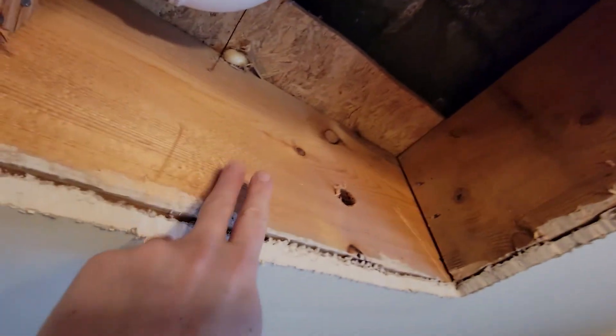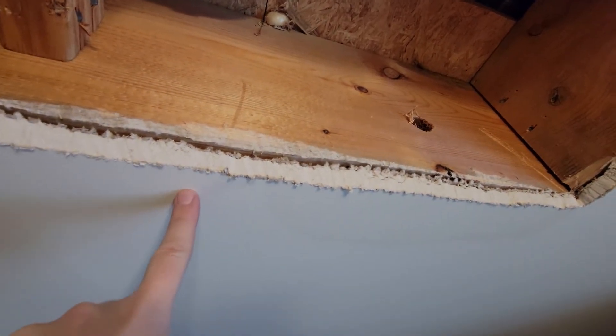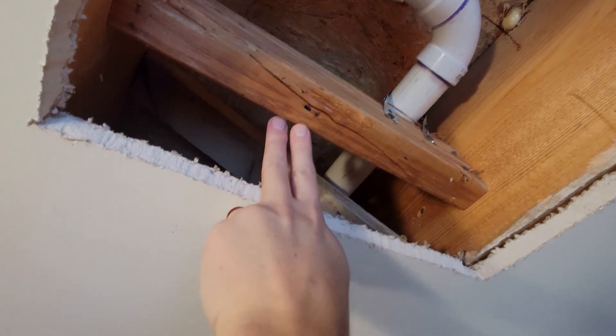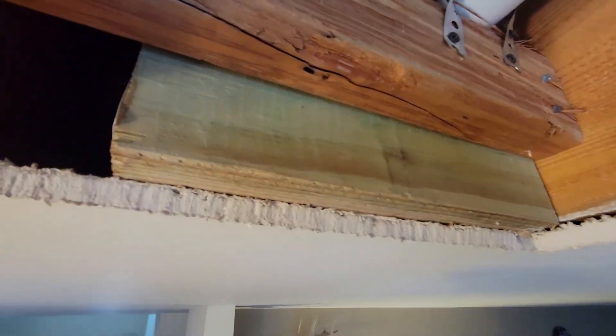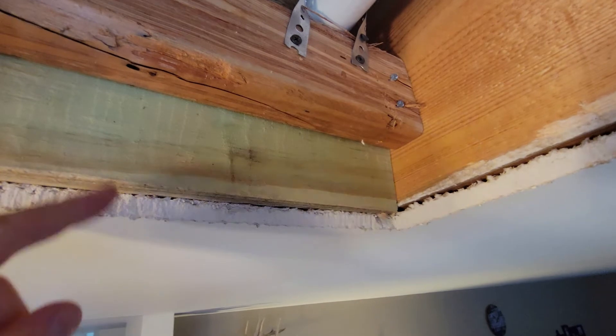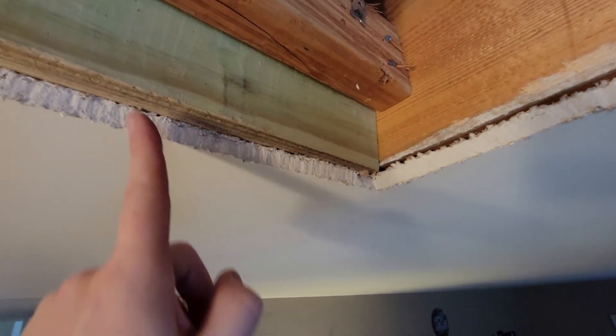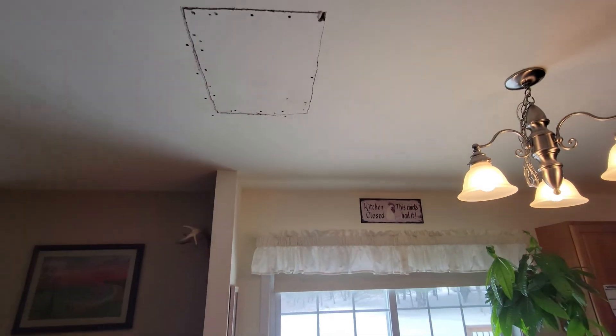Here's the hole in the ceiling. When I was cutting, I thought I had nice two-by-fours on all four sides to attach the drywall to, but unfortunately on the fourth side there's about a two-inch gap. What I'm going to do is cut a two-by-four to size so it fits right in the joist, put it in like that, and put screws in — then I'll be able to screw both the patch piece and the cut-out piece of drywall into it. Hopefully that'll do the trick.